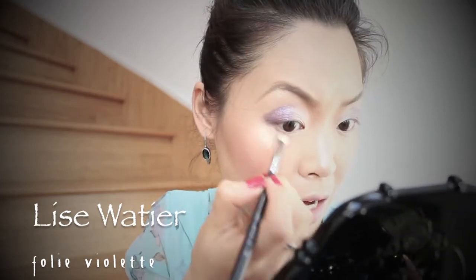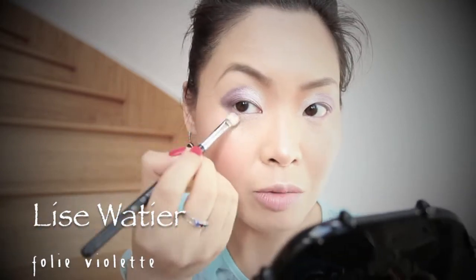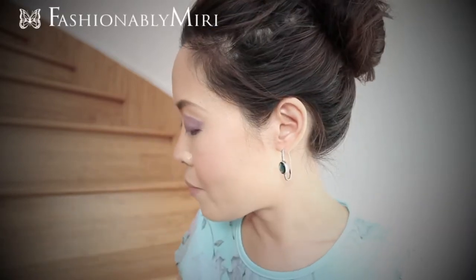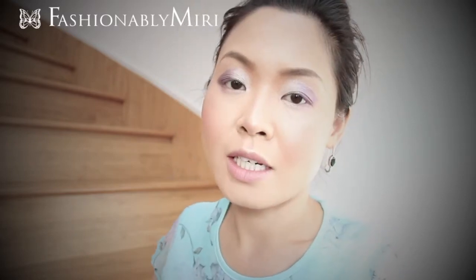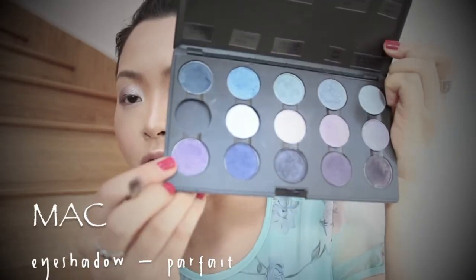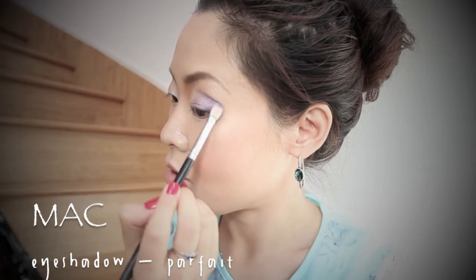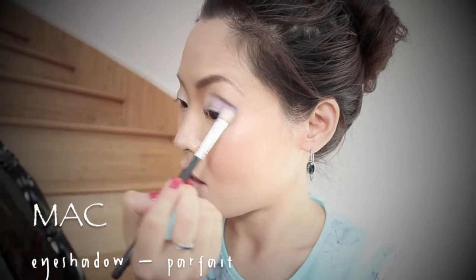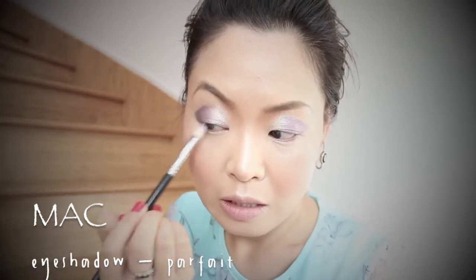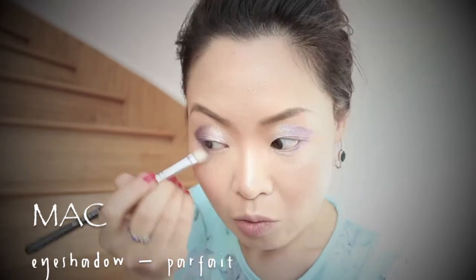I also like to go on the lower outer corner as well to darken it a little bit with the same brush and same pigment. I could totally stop here, but I like to darken my outer corner a little bit more. I'm going to go with Perfect from MAC to darken the outer corner and also the lower corner as well.